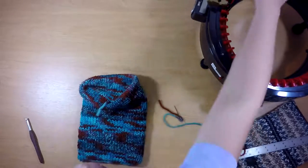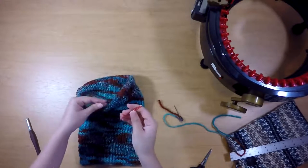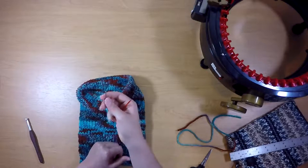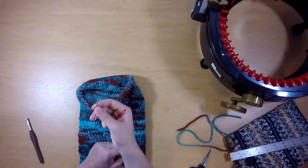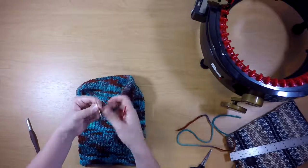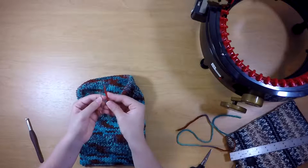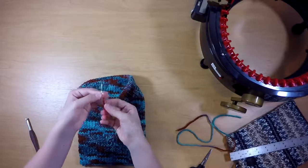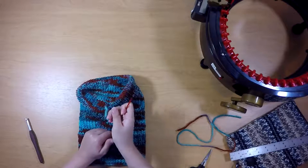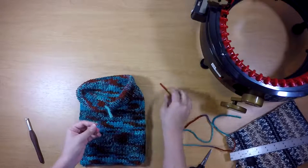I will note that your Addi needle that comes with your Addi will not fit through most buttons. But the ones that are called tapestry needles — the Addi needles have a much wider eye compared to the longer part, and tapestry needles have a much narrower eye. That is a little bit harder to get thicker yarns through, but it does help it to go through tight spaces a little easier.